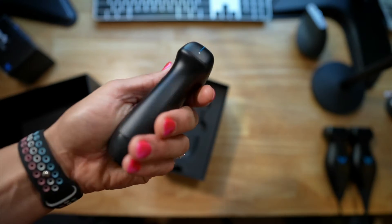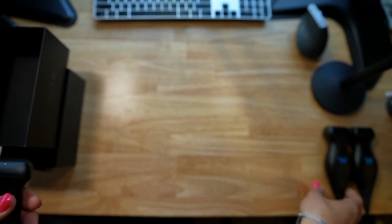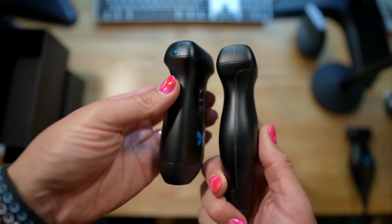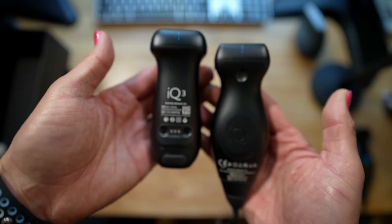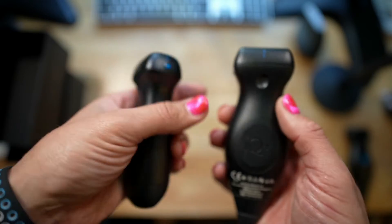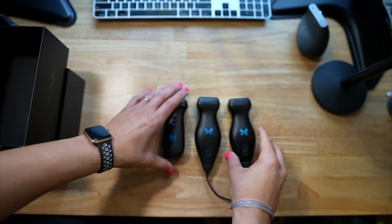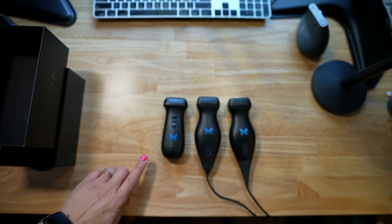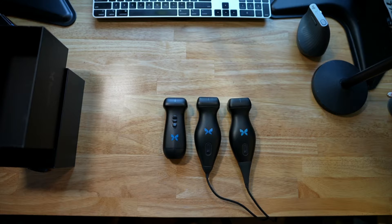It's small, it's slicker. Let's compare it to the IQ Plus — this is the most recent version. You can see quite a big difference in the form factor. And then if we put all three together, we have the original IQ, the IQ Plus, and then the IQ 3, which we're excited about.